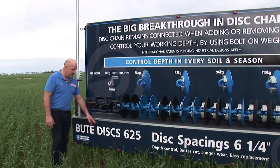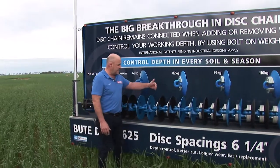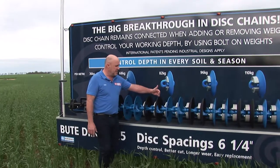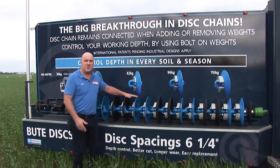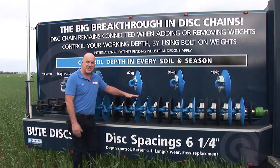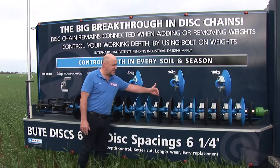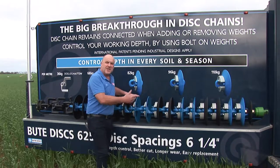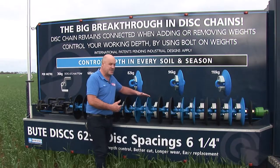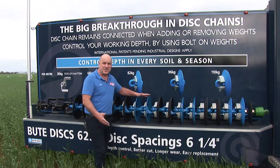This series is the Butte Disc 625 series — the 625 relates to six and a quarter inches between each disc. We do have a Butte 850 series, which is eight and a half inches between each disc, but the 625 has 25% more discs per metre, with six and a half discs for every metre. This disc system is the best for heavy residue, cutting out weeds and working the soils.